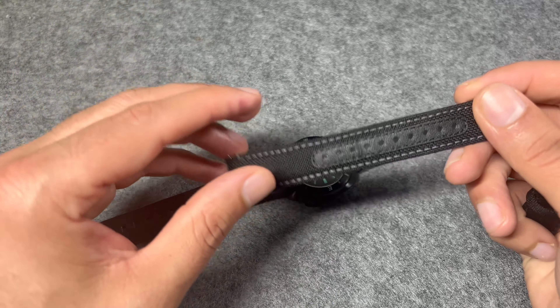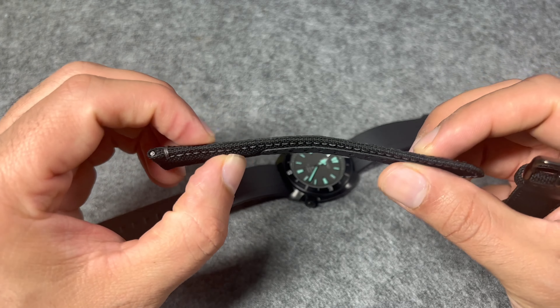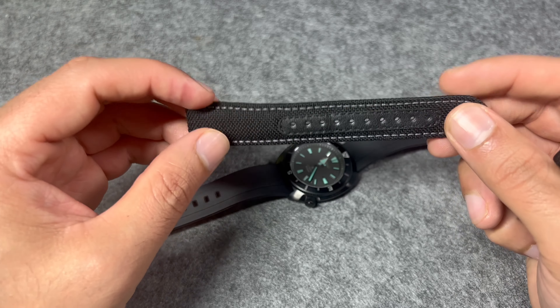Here is the lume — there's plenty of it on this watch. It's definitely stronger on the hands compared to most of the markers, but whatever we get it's plenty for this watch. Seiko's Lumibright does not disappoint here.